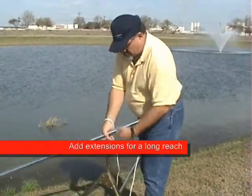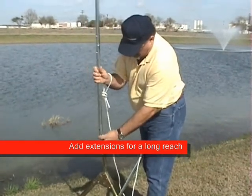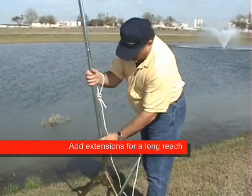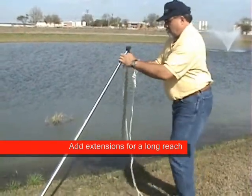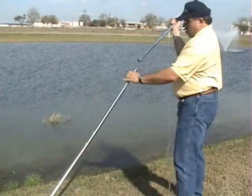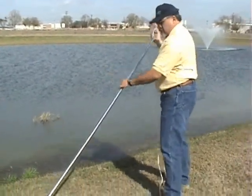Another great option is that you can add additional handle. It comes standard with nine feet, but in my particular case I almost always use it with the shortest handle possible. The shorter it is, the easier it is to control, and the farther you can throw it.